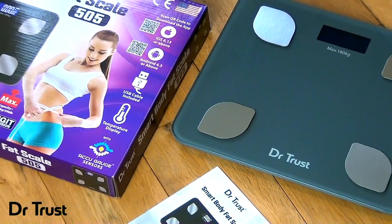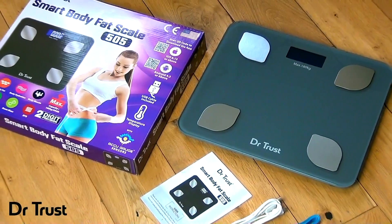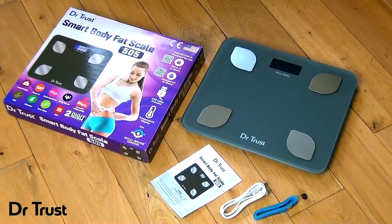Introducing the Dr.Trust Smart Body Fat Scale 505, the ideal way to keep track of your weight and analyse your overall body health.